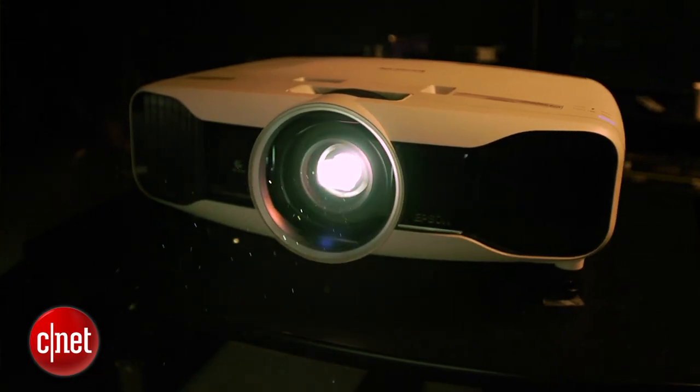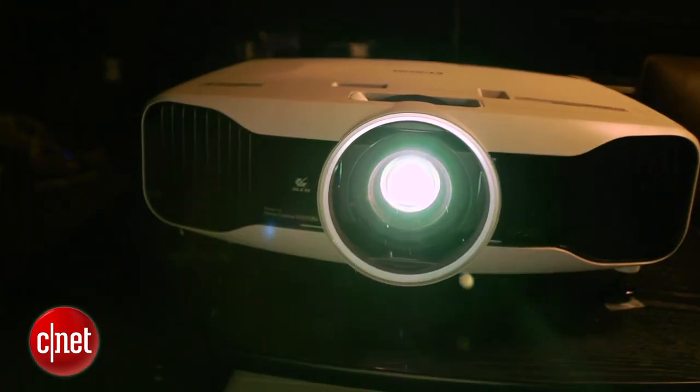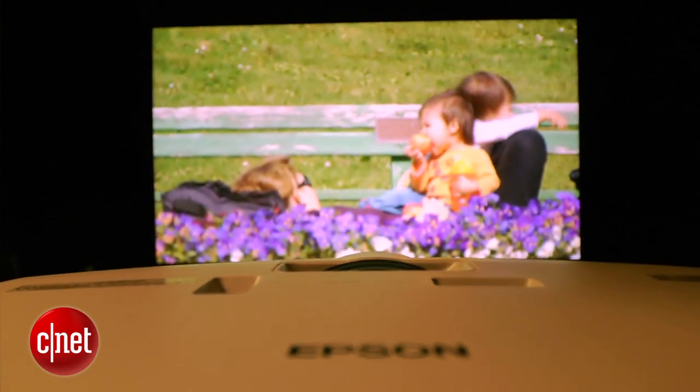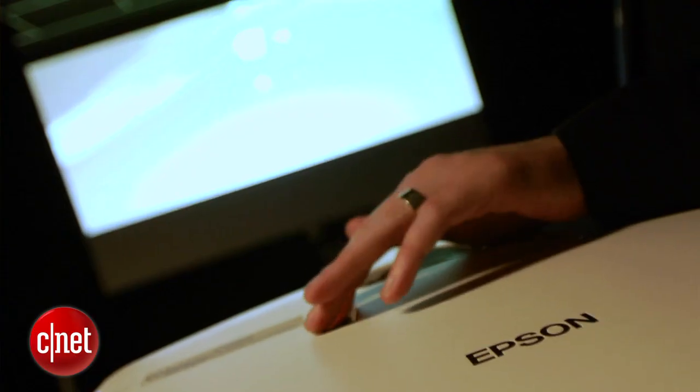It has a really high light output and will work as long as light isn't streaming into the room. But of course it works best in darkness. The projector comes with a bunch of features including two pairs of 3D glasses and manual lens shift, which makes setup really easy.